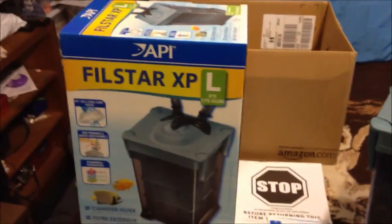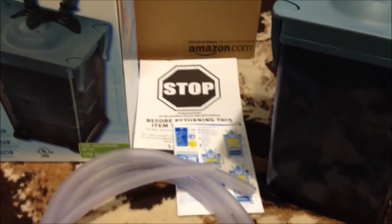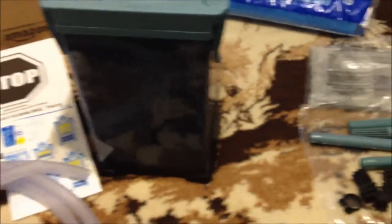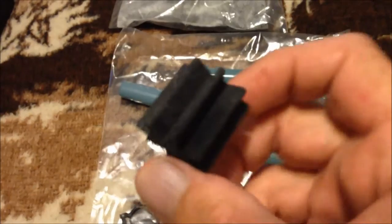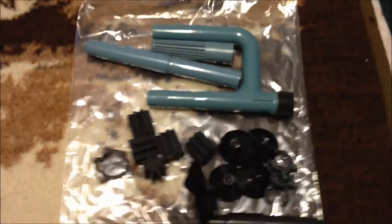We got the API Filstar — it used to be called the three, now it's called the large. It comes with three baskets, the tubing, the instruction manual, and a note that says to call them before you return it so they can help you. It also comes with some carbon — it's Biochemzorb — and then the inlet and outlet, plus five of these Biochem Stars. I'm going to use the five that they sent me, but I'm not going to buy any more since five really isn't enough.